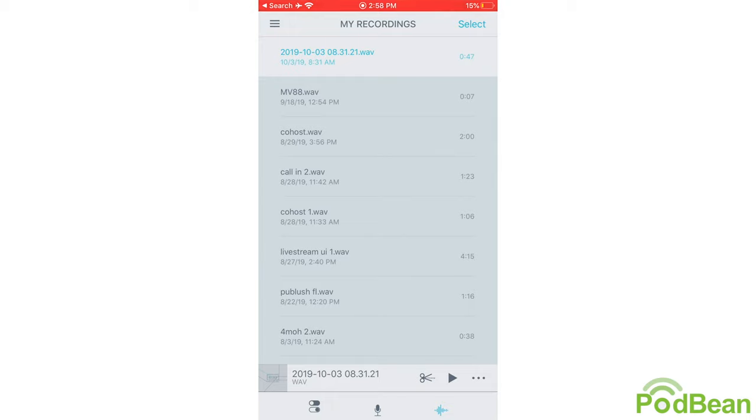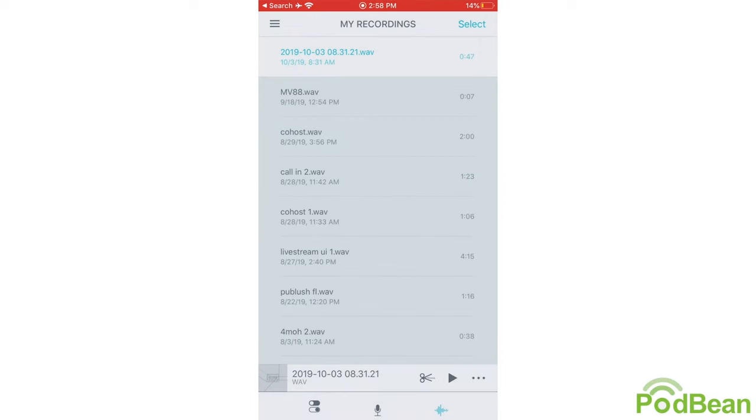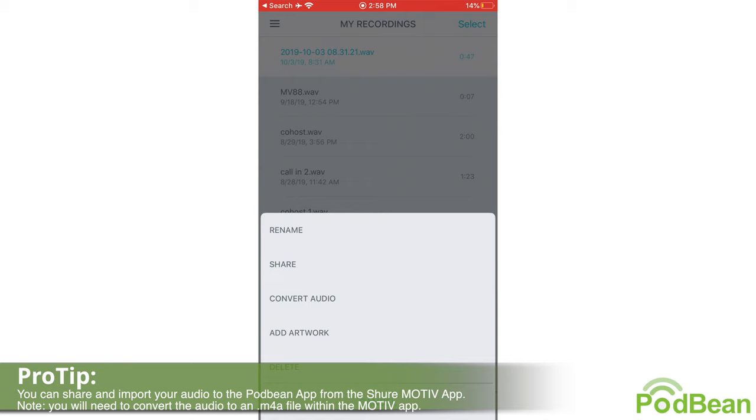From the My Recordings section, as you can see, I've recorded a fair amount using this app. You can click on any of your recordings, click the scissors icon to do some editing of the audio file, click the play button so it plays back, or click the three dots for a variety of sharing options.